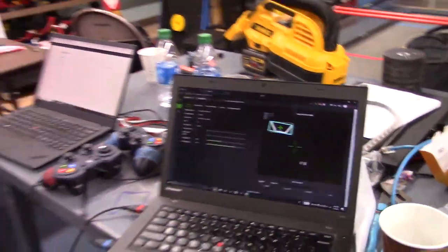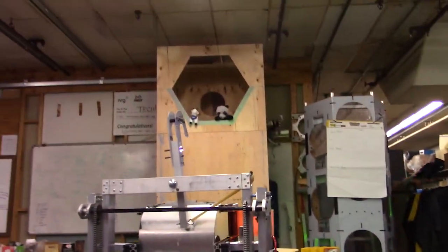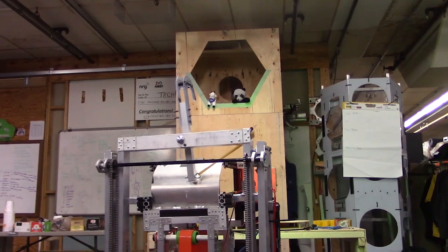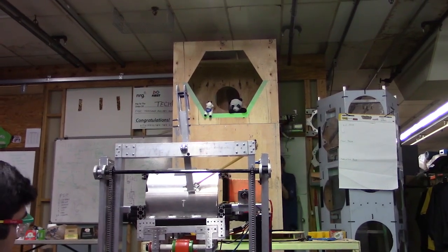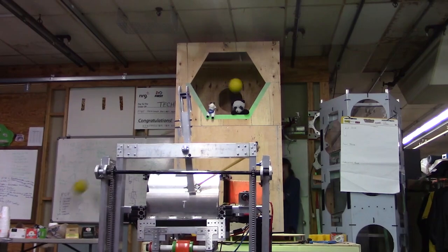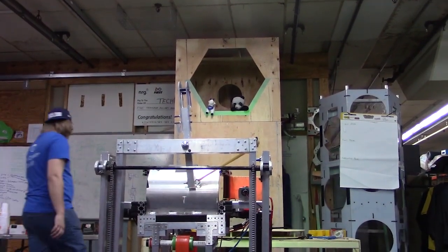So we'll take a look here at the robot — I'll enable it and we'll take two shots. Here's it Auto Aligning, and we'll spin up the shooter. And it's pretty good.